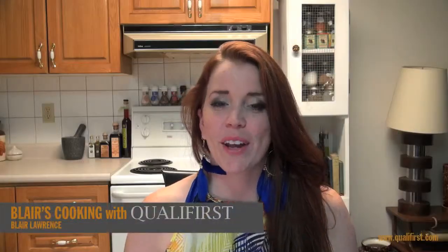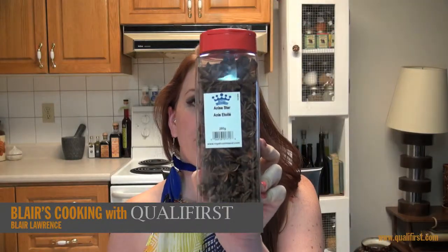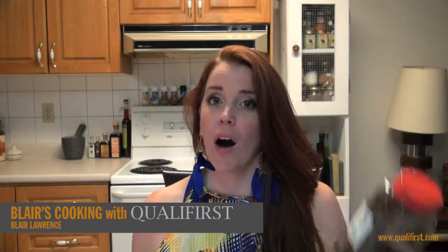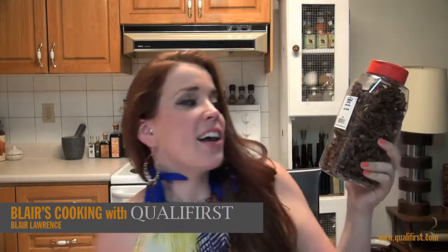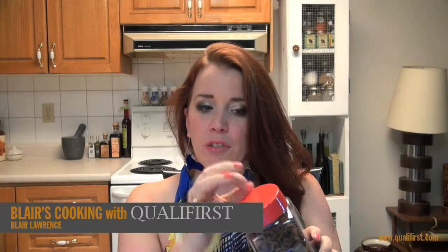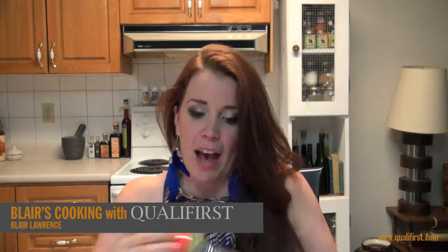Hey, it's Blair Lawrence for Blair's Cooking with Coalifers. Today I'm talking about Royal Command's Anise Star. The Anise Star is actually harvested off an evergreen tree native to Asia and it is absolutely beautiful. It comes in this 280 gram plastic container, and since they are so large there is a measuring and sprinkling side, but Anise Stars won't go through there so you need to open it up to actually access them.